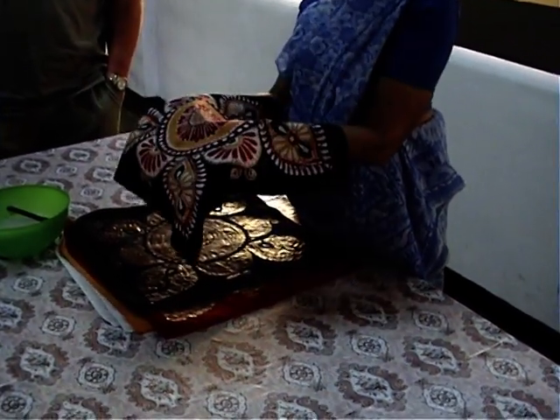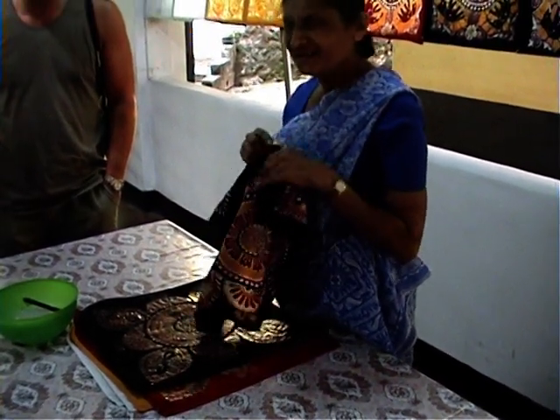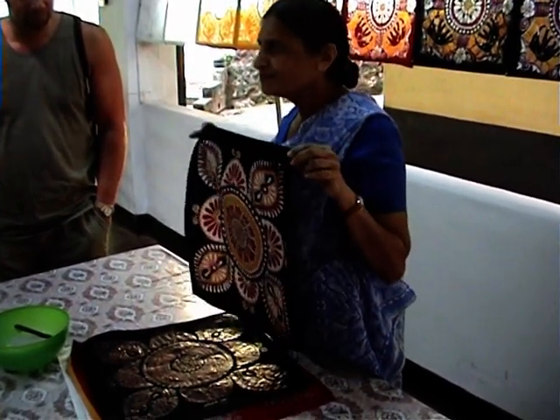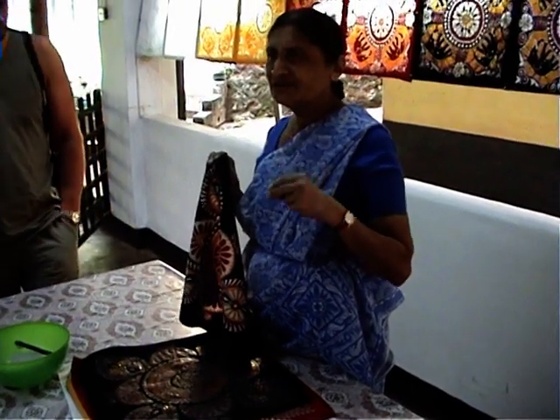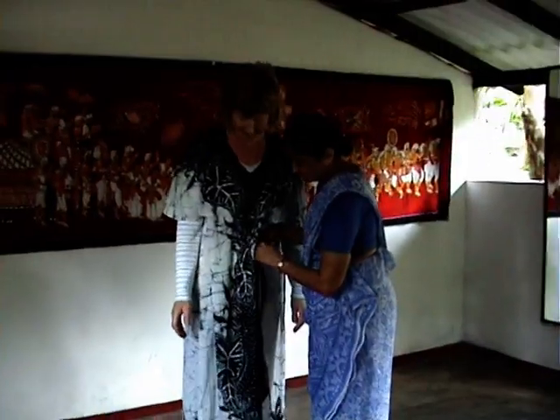The end product becomes finished, and both sides are the same. All the Batik clothes are done in the same way. It takes a long time — a few days from the beginning to the end. Once boiled, there's no problem after removing the wax. You can also wash it in the washing machine. It's a new fashion.